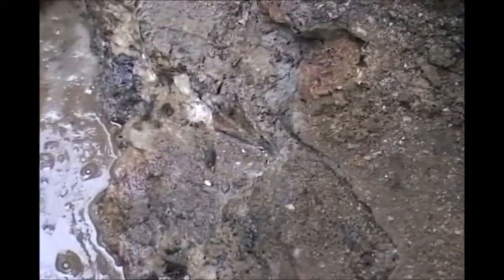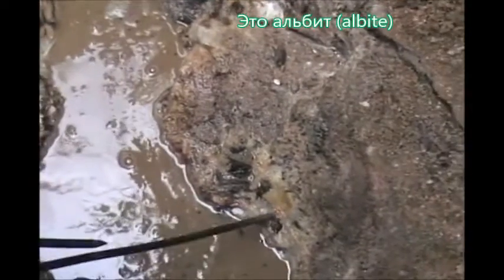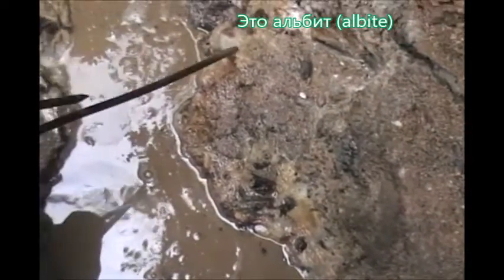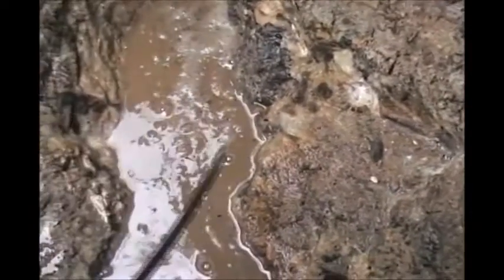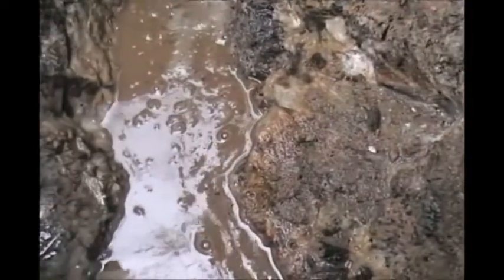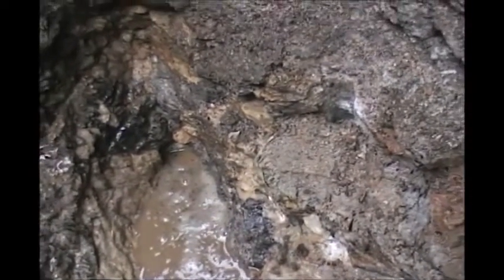Here is the seed. There is a small seed here.